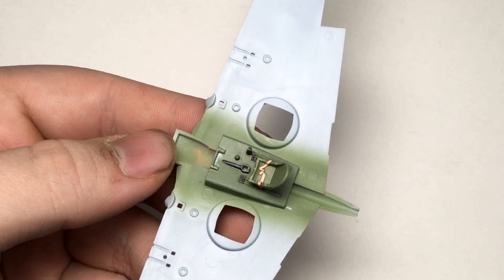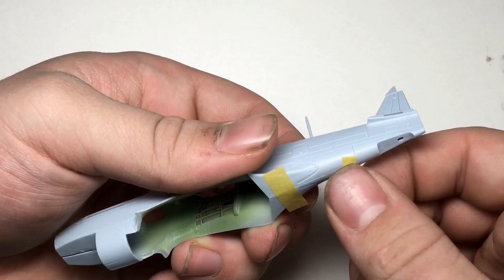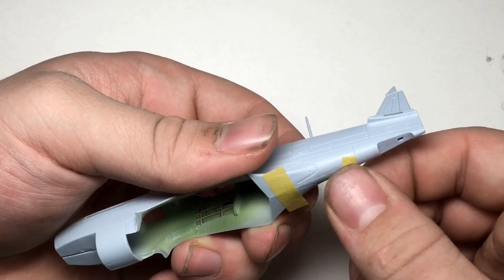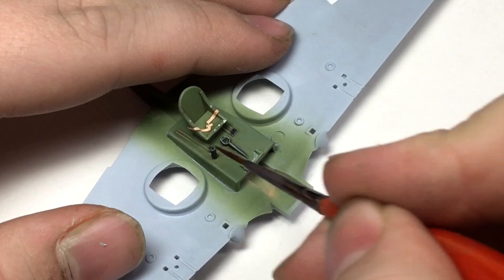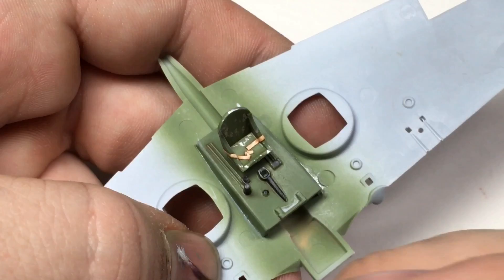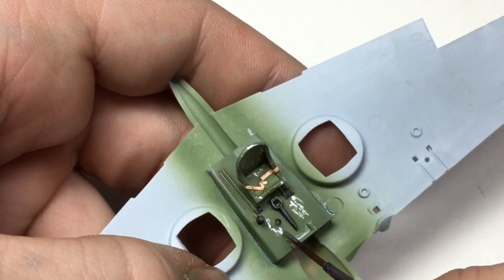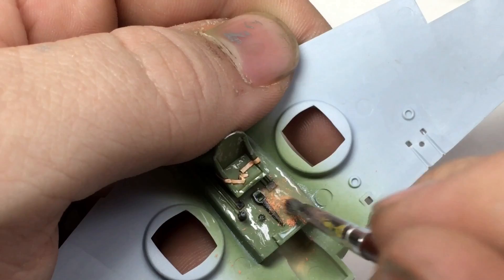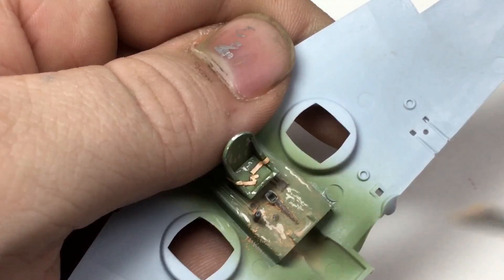I then glued the fuselage floor assembly directly to the lower wing and began work on larger assemblies such as the fuselage and wing section. I used a thin brush and a little bit of Vallejo silver to create a chipping effect throughout the cockpit. Because I was unable to find my Tamiya weathering powders, I made a custom mix of orange-brown and yellow pastels to create a dusty effect throughout the cockpit.